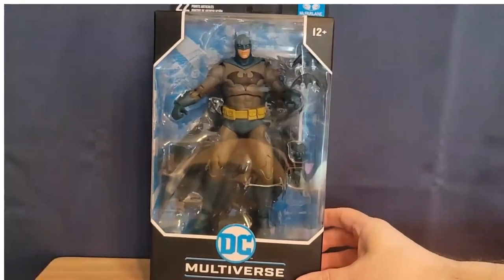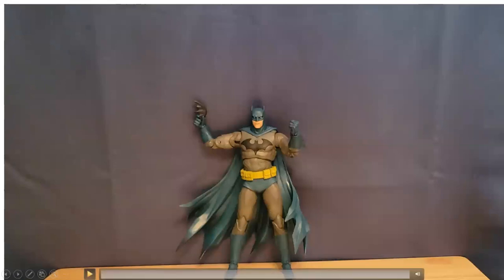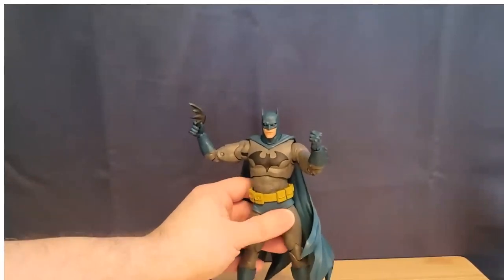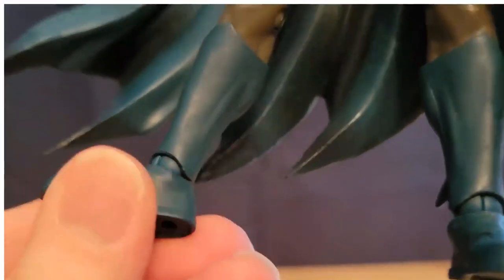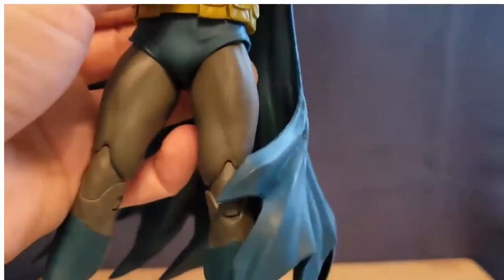Let's take a look at him out of the packaging and then we'll do some comparisons. Here is the Hush Batman out of the packaging. The sculpt and the detail look great, but this figure is very difficult to stand up. I actually have him leaning on the back of the wall right here because he just will not stand. Part of it is the cape is really thick and heavy, but he's also got the old ankle articulation — the old kind of ball joint ankles — and the combination of the ankles and the cape is really working against this figure standing up.